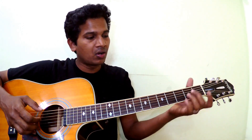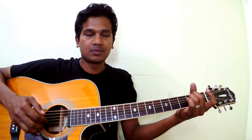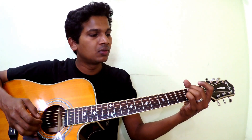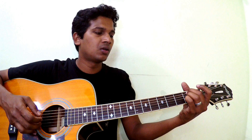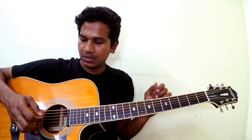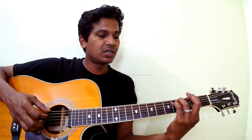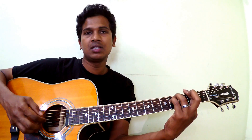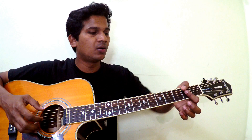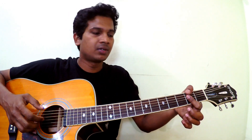By the way, we are not playing the fifth and fourth strings for these chords. For F sharp minor, you can hold it this way — we can hold it so we're not playing the fifth and fourth. I'm using my thumb to cover those strings.